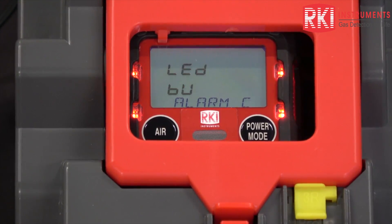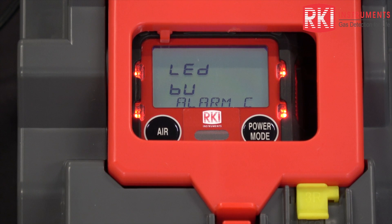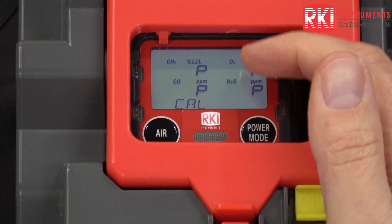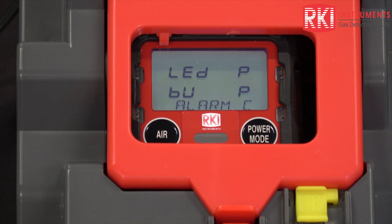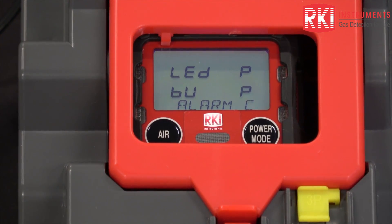Now it's doing an alarm check, which checks LED and buzzer functionality. Here is the results screen. You can see the calibration result, the calibration readings, and the LED buzzer result. Since everything passed, the instrument is going to turn off automatically, and you can remove it and use it.